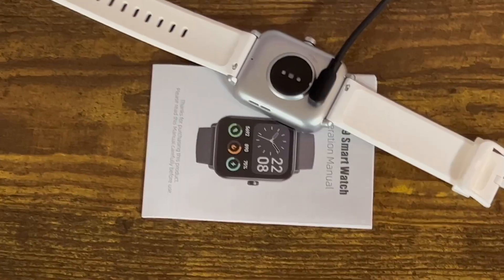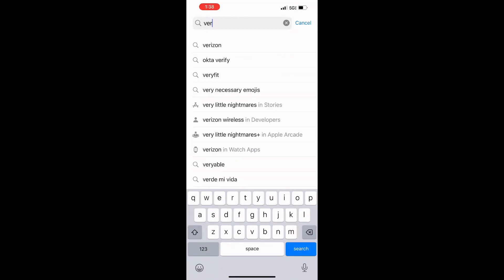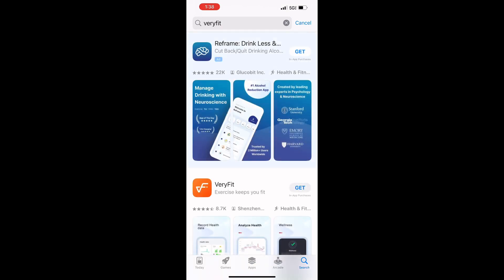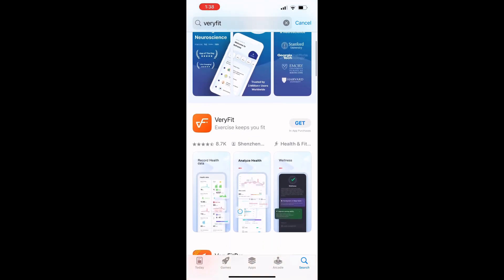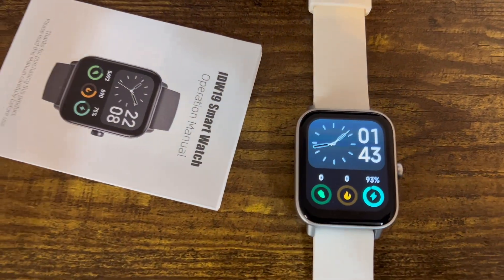To download the app, you're going to go into the Play Store or App Store depending on what kind of device you're using to pair it with, and download Very Fit. You just type it in, hit download, and then it's going to pair up with your watch.